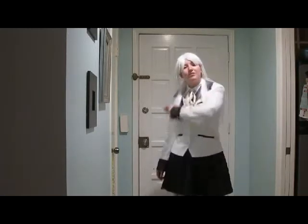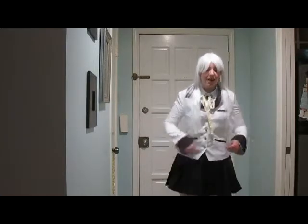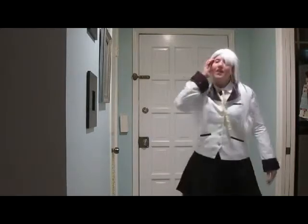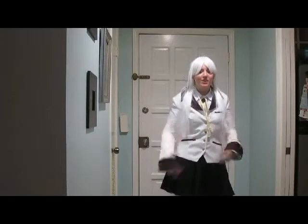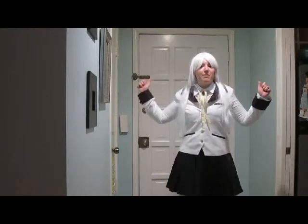This costume itself came with five different pieces: the skirt, the jacket, the undershirt, the bow, and surprisingly enough, it came with a little hair clipping. I'm going to go piece by piece and explain how I feel about each of the pieces — what I like, what I don't like — and then at the end I'm going to give an overall rating of the costume itself. We're going to go smallest to largest, which means the hair clipping.